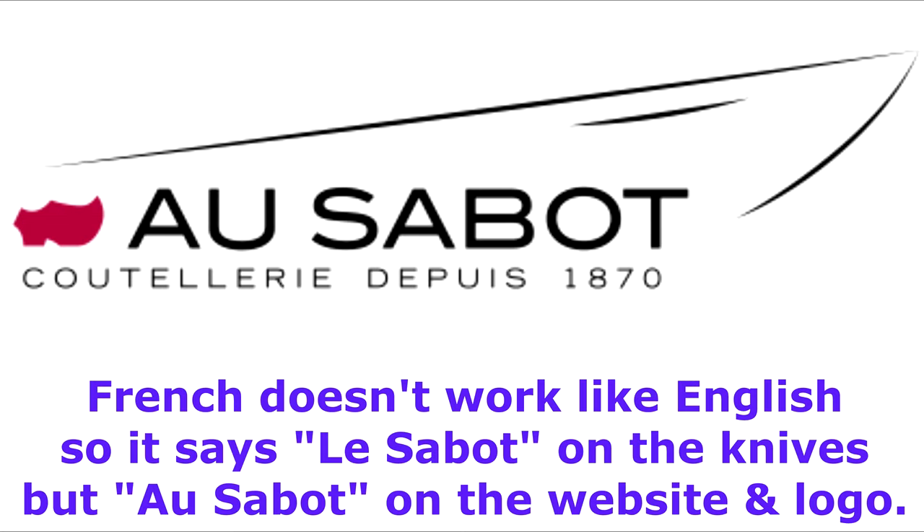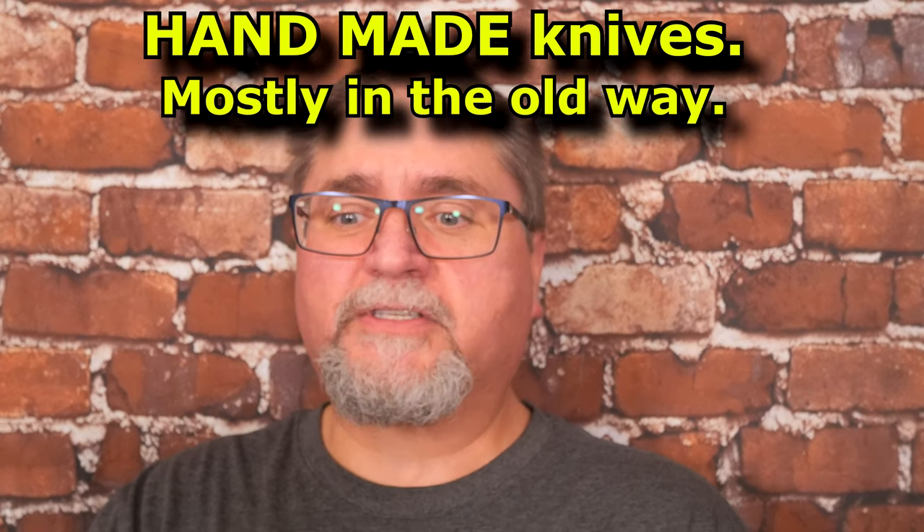This is made by Le Sabot, which is a company in France that has around 20 employees and they hand make their knives. They use Sandvik 12C27 as their main steel, and that's what this knife has.